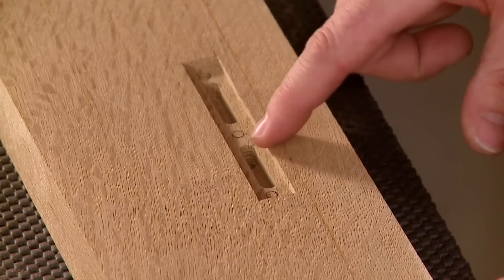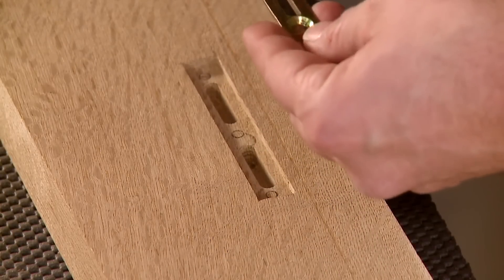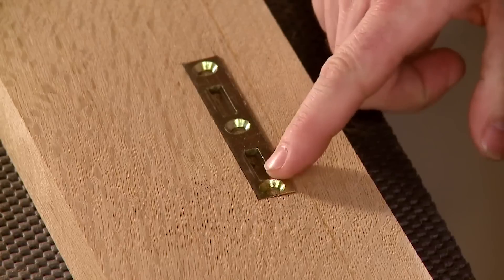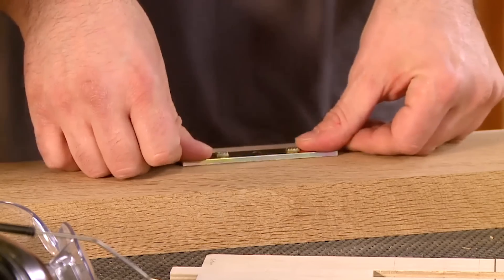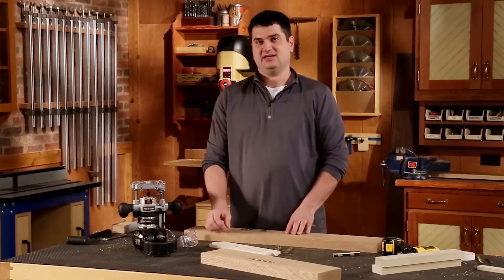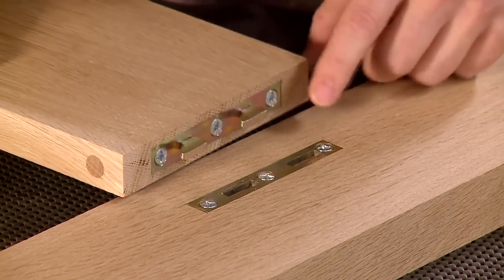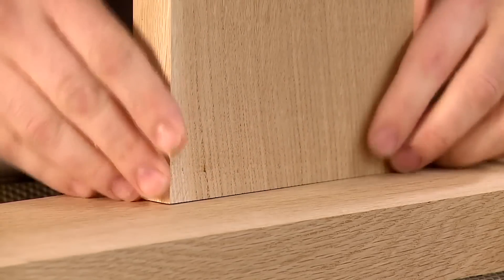I've completed the deeper mortises in the leg so I'm ready to install the catch plate. If I put that in place with those deeper recesses, the hooks will easily go and snap into place. As you can see, using a simple template and a plunge router, you can create consistent mortises for this flush-mounted hardware and a strong bed connection.